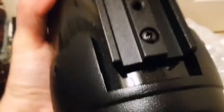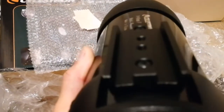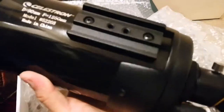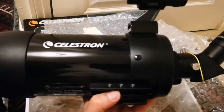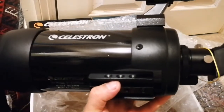It also has a rear bracket at the bottom which can attach to the mount. I'm really impressed with the quality of this. With many telescopes you can't say this, but I can hold this 90mm main mirror telescope in one hand easily.